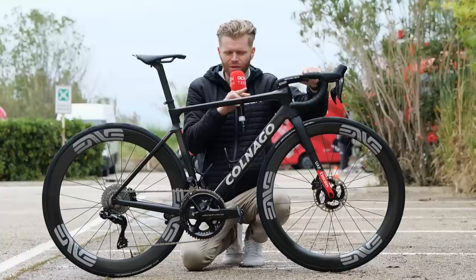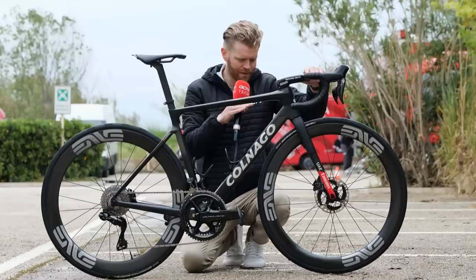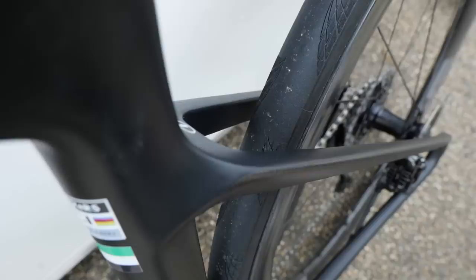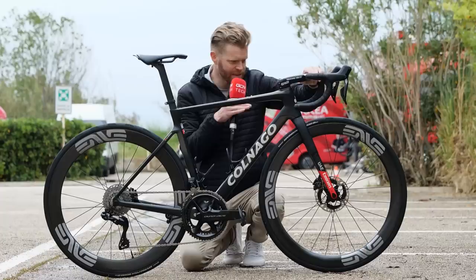Carrying on with the wheels, they're striking how wide they are. These Envy wheels have historically been pretty wide in their internal rim width, and that continues here. There are 28-millimeter Continental GP 5000 TRs mounted on there, and while 28 is wide, these things are ballooning out to like 32 millimeters wide. That's because the internal rim width on the wheel is so big — they really do look chunky.